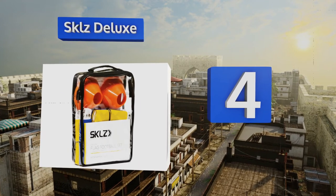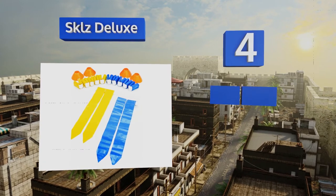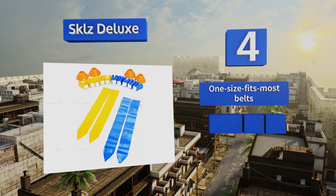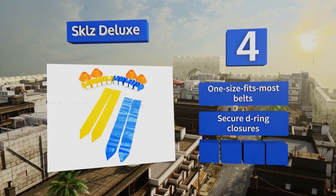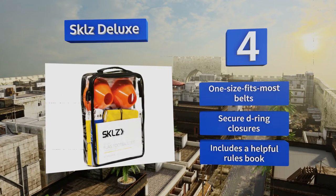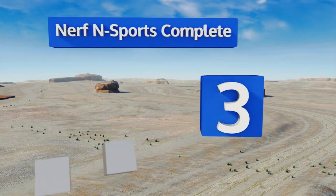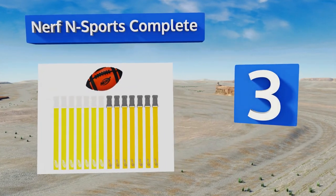At number four, the 10 Man Skills Deluxe is value priced and relatively high quality. It comes with orange cones to mark field boundaries and belts that sport bright blue or yellow flags. The whole kit can be packed into an included mesh tote. It features one size fits most belts, secure D-ring closures, and a helpful rules book.